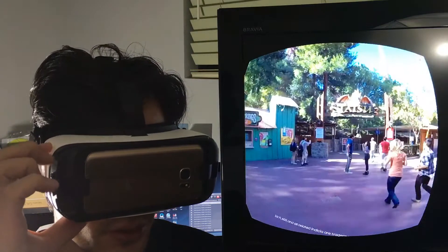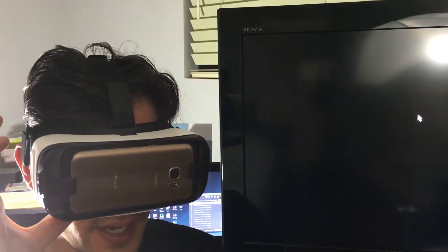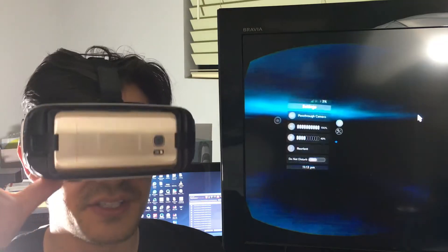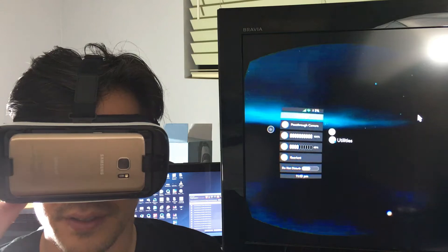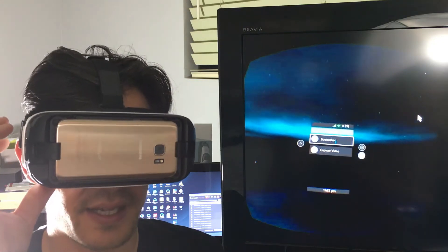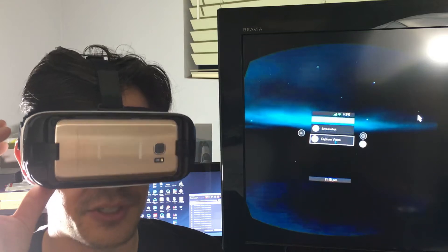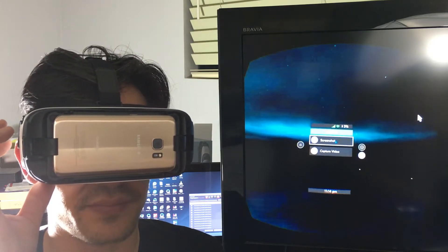What I'm going to do is press and hold the back button on here to get to the settings. Here are the settings, and if I click on Utilities right here — I'll click on that — I have Screenshot and Capture Video.